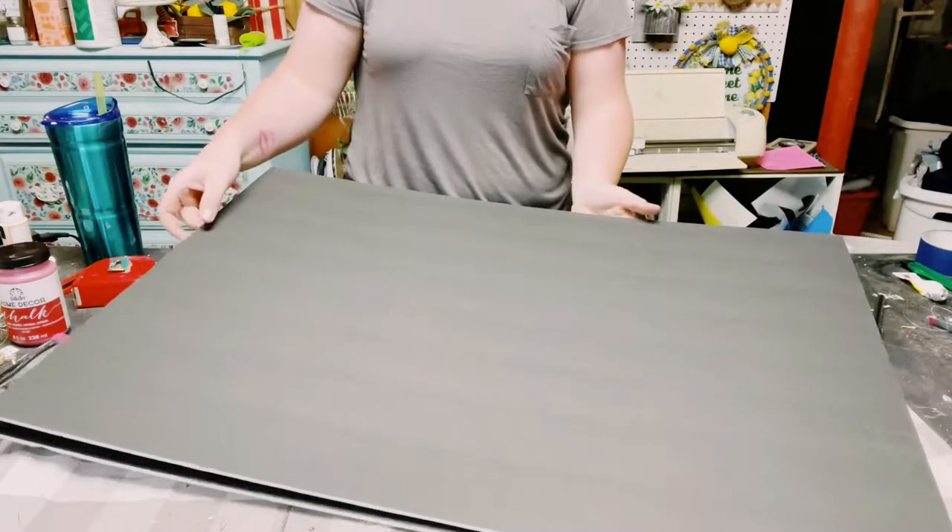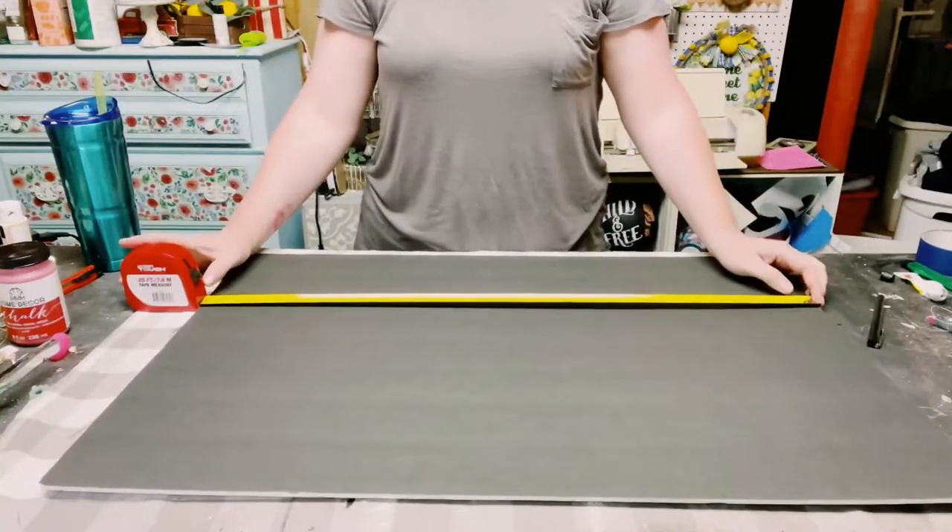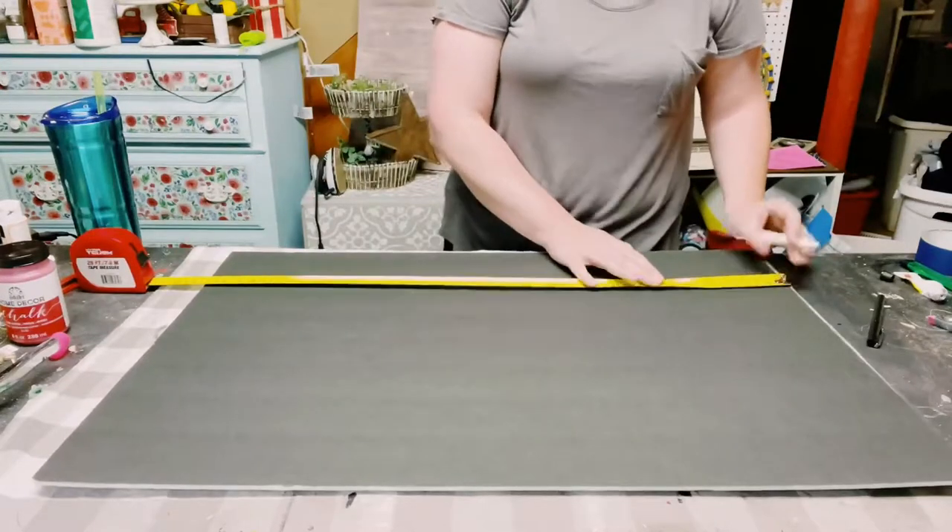You first want to grab three of these black foam boards from Dollar Tree. These boards measure at 30 inches, so I just left them the way that they were.